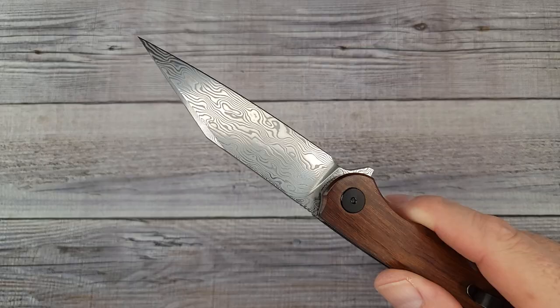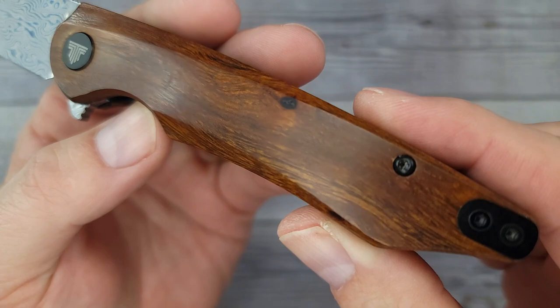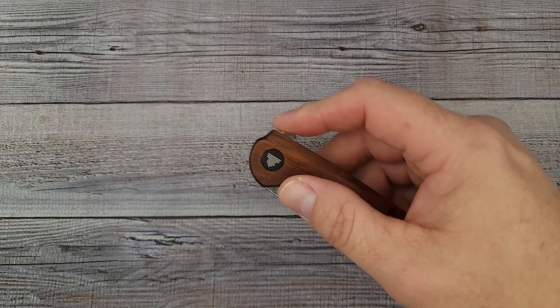The finish is just spectacular — that ironwood looks so good. I'll never forget the first time I got some ironwood; these scales are the bee's knees. Left and right it's solid, up and down it's solid, and the lockup I'd say is around 30%. It is right in the center where you want it. The action is very nice — doing the push button, it comes snapping out.